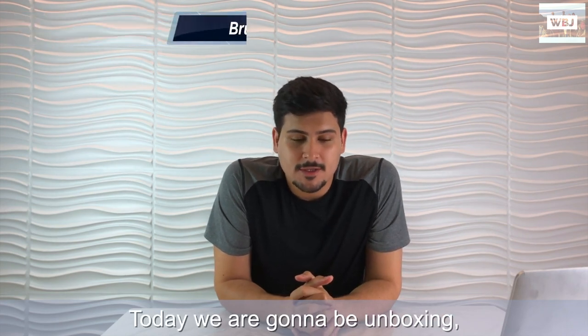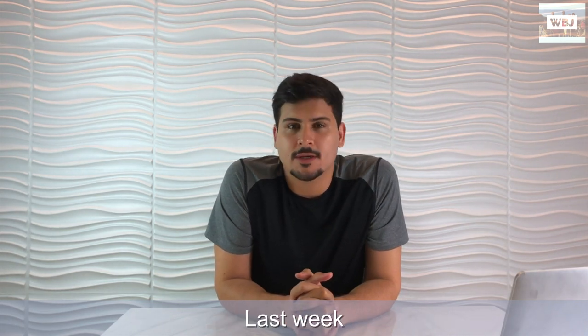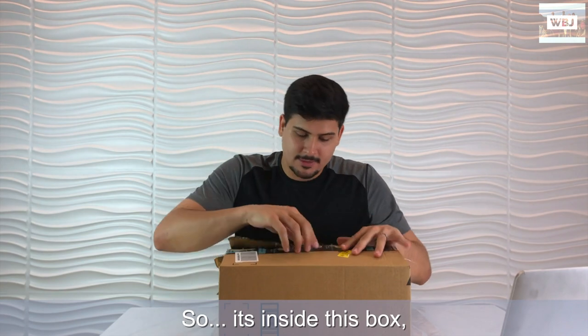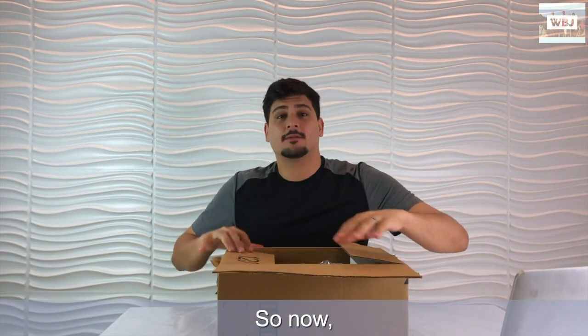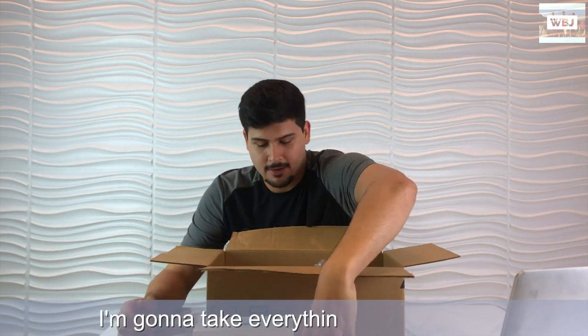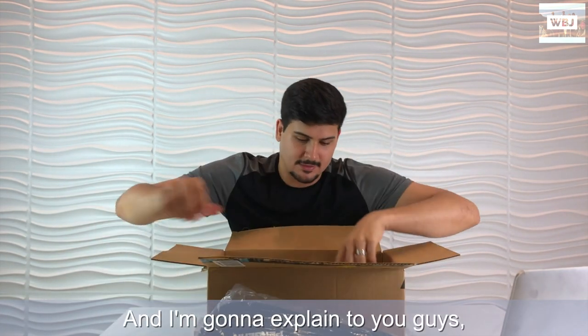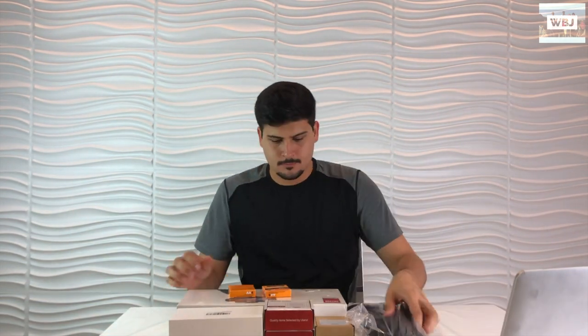Hey adventurers, Bruno here. Today we're gonna be unboxing something that just came in the mail - equipment that we bought last week. It's inside this box. We kind of opened it already to make sure everything was all right. For those of you who don't know, I'm William's son. Now we're gonna be opening all of these that we bought.